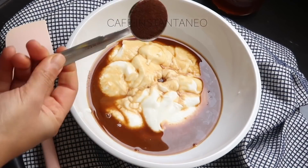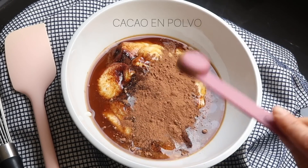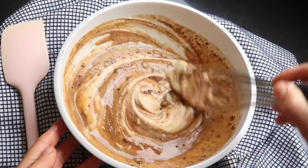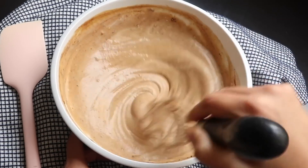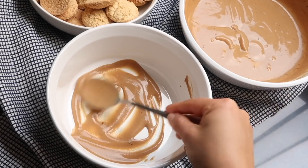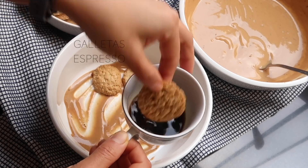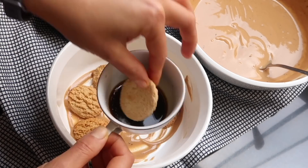Lo siguiente que les voy a mostrar es cómo preparar este delicioso tiramisú, pero es una versión un poco más saludable. Vamos a mezclar todos los ingredientes que están viendo en la pantalla en un bol, y utilizando un tenedor, cuchara o batidor de mano vamos a mezclarlo muy bien hasta que todo se incorpore. Una vez que está listo, vamos a empezar a armar la tiramisú. Estoy usando un molde al que le voy a poner un poquito de esta mezcla, y luego voy a tomar estas galletitas y las voy a pasar por espresso o café bien fuerte.